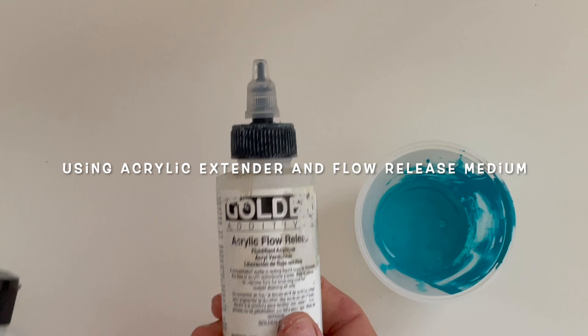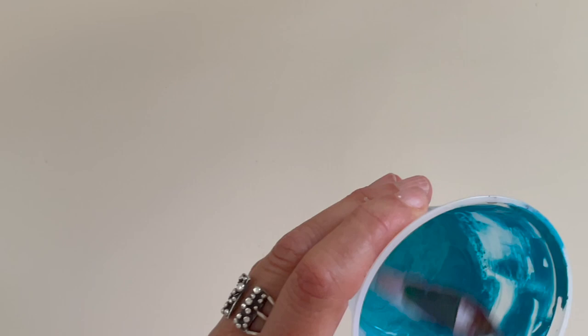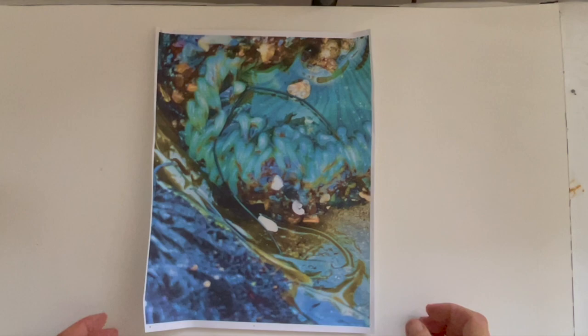as well as the acrylic flow release by Golden. What that does is it creates a more flowing medium that I'm going to use on top of my color.